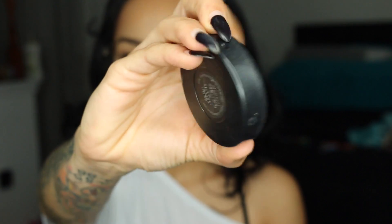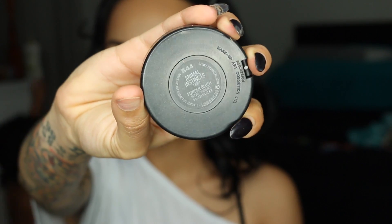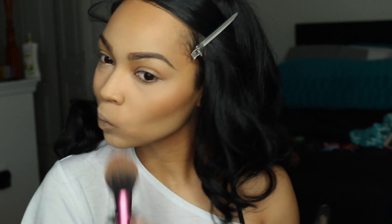For blush I'm using MAC Animal Instincts — I don't think they sell this anymore, but it's a frost burgundy color, so it's not matte and it's not going to give me too much color. I really like it because it gives me a nice natural glow.